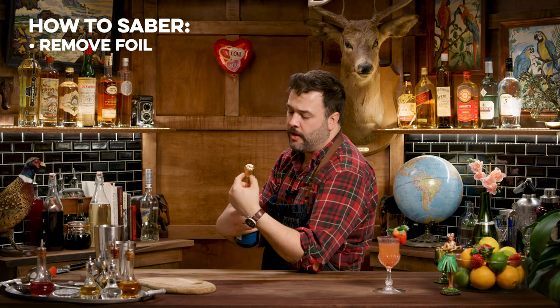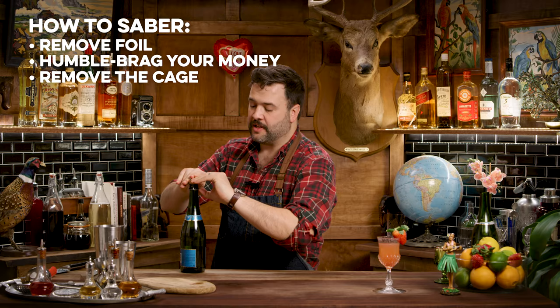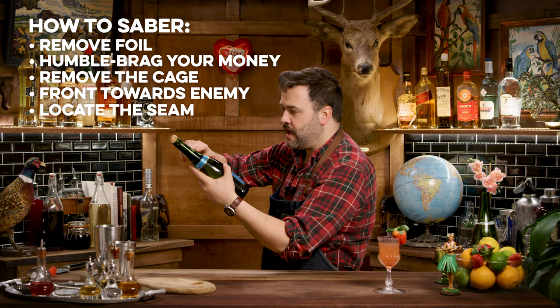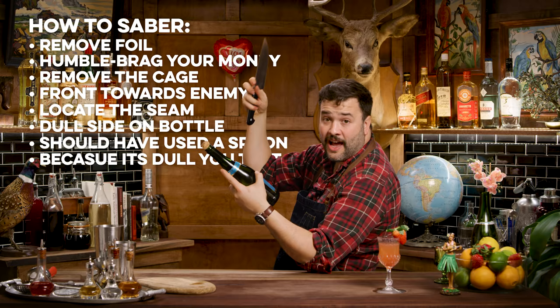The first step in sabering champagne is to remove the foil and the price tag — this one says $10.99, a little rich for my blood. The second step is to remove the cage, otherwise known as the safety. Be careful, because now this weapon is armed and dangerous. Don't ever point it at anything you don't intend to destroy. There's a seam here along the edge of the bottle. Holding this at a 45-degree angle pretty firmly, I'm going to take a heavy object or a knife with the dull side.